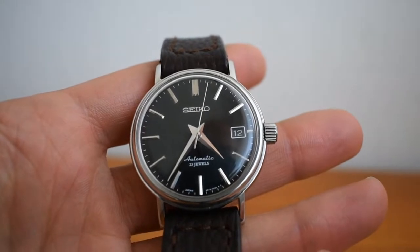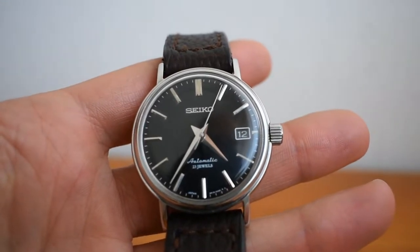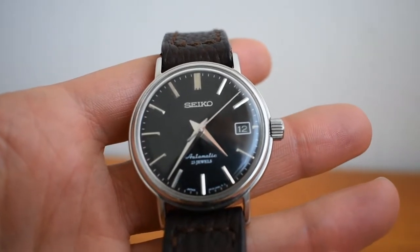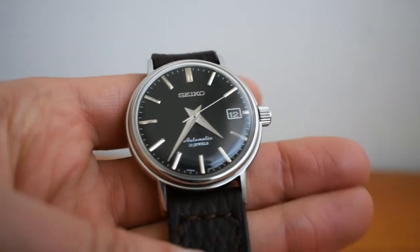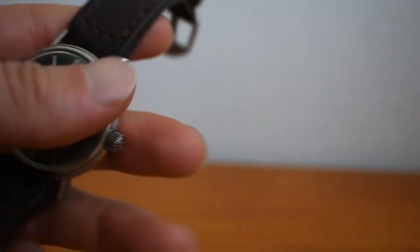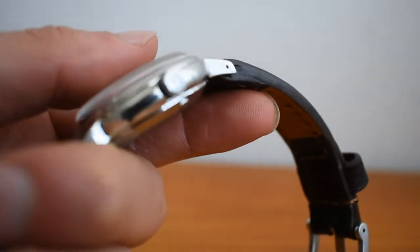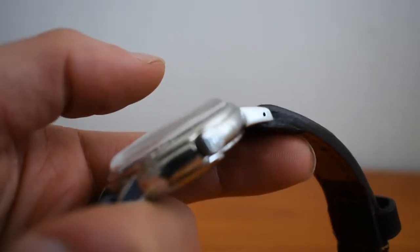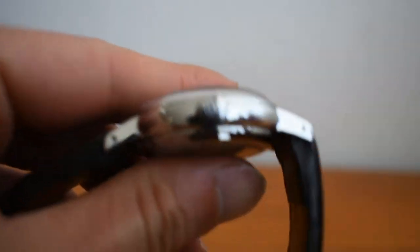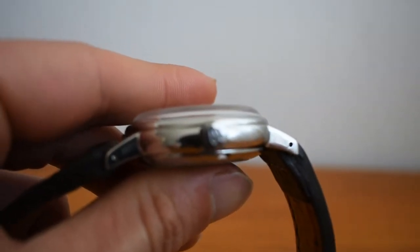The dimensions of this watch: the diameter is 36 millimeters, which is a great dress watch size. The lug width is 19 millimeters, and I can't remember the exact thickness but it's about 11 to 11.5 millimeters — quite thin. It has a signed crown.